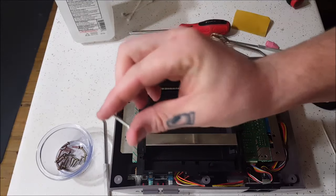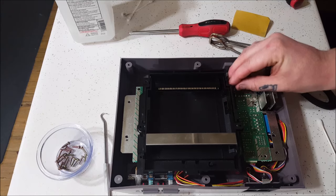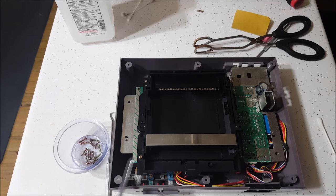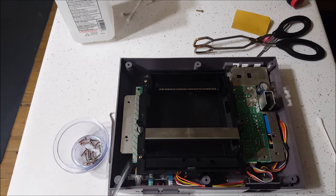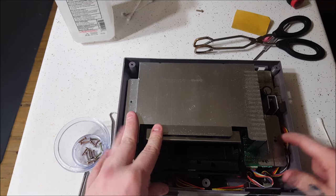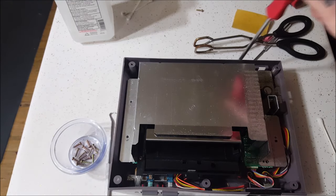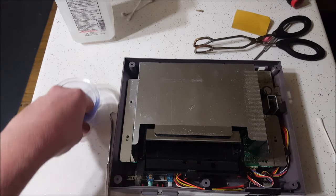Remember to put those extra long screws into the sides on the second one back — those are the most important ones, put them in first. The two screws up front: if you ever have a problem where this does not like to click down and these are too tight, that can happen — make sure you don't overly tighten those. Take your dust shield and line it back up, making sure you go over the little dots. You've also got a screw down here and a screw back here — that's where a magnetized screwdriver comes in to help.